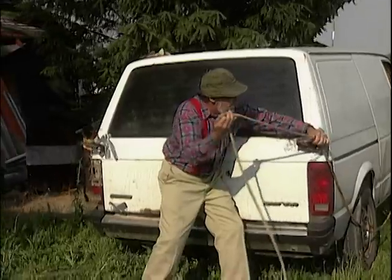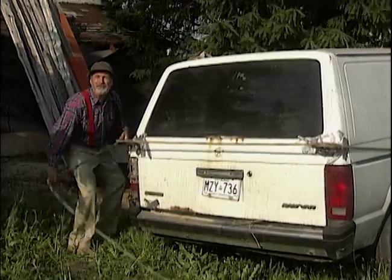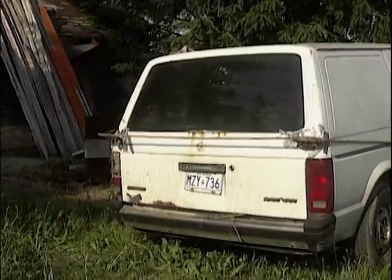So remember: if the women don't find you handsome, they should at least find you handy.